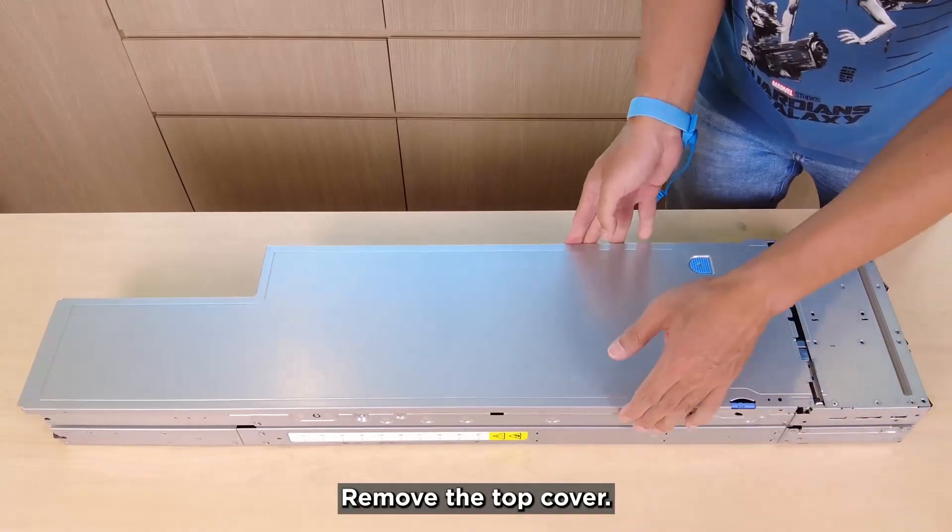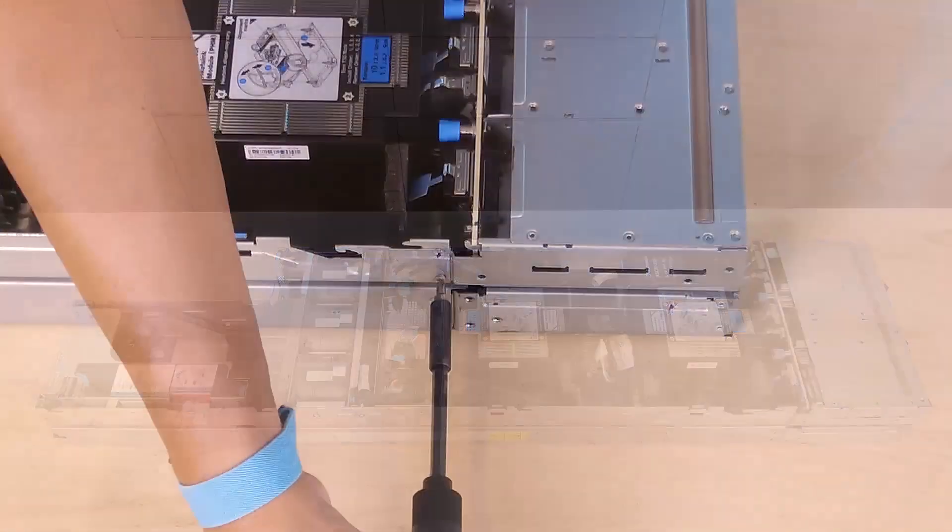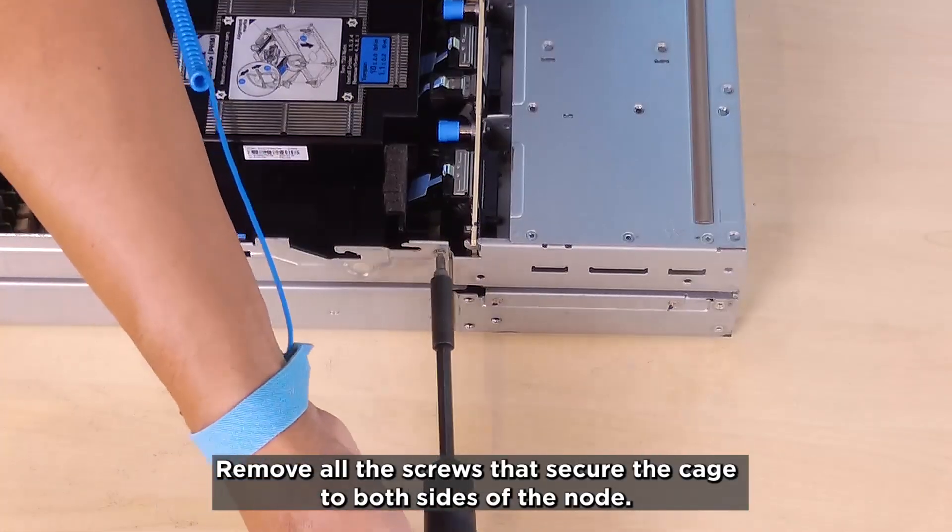Remove the top cover. Remove all the screws that secure the cage to both sides of the node.